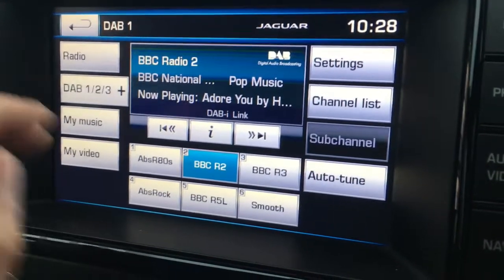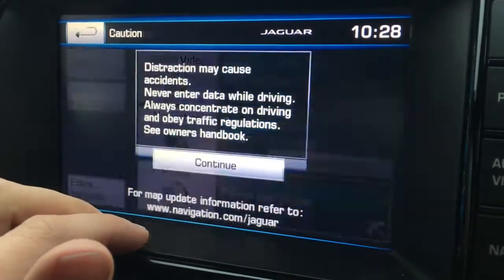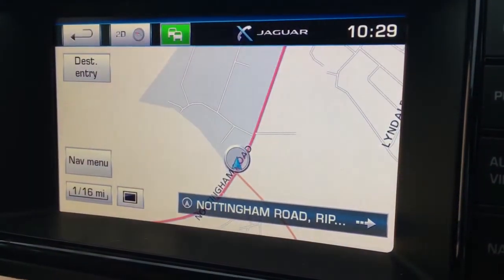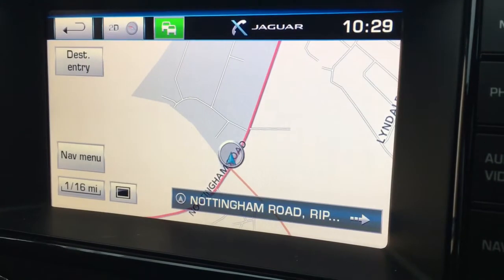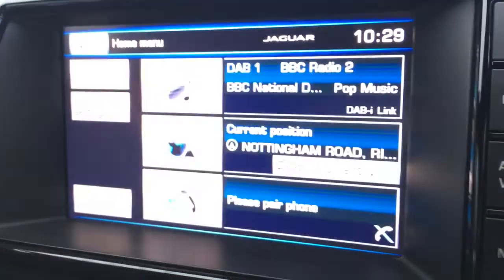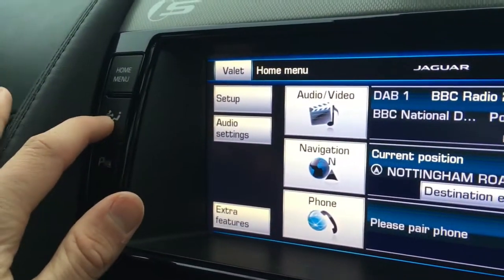We've got DAB digital radio, and we've got the navigation — just press continue and you'll see the map. It's a great size, it's in colour, and it's lovely and clear. We've got the phone option to pair a device and use the car's Bluetooth, and pressing the button in the corner...